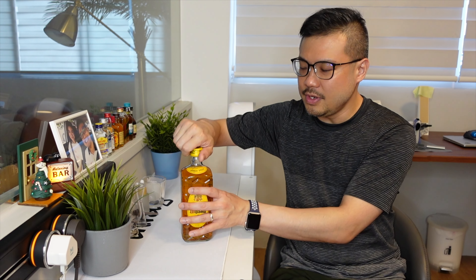How I'll be reviewing this whiskey will be in 3 ways. Number 1, I'll be having it neat. Number 2, I'll add a little bit of water to it to see how that opens up the whiskey. And number 3, I'll be having it on the rocks.